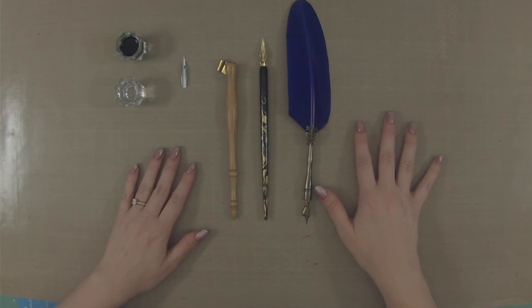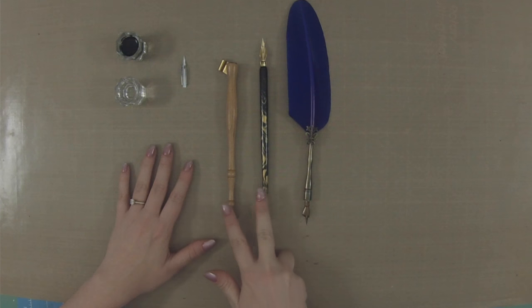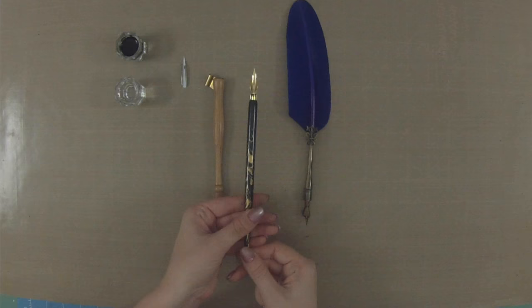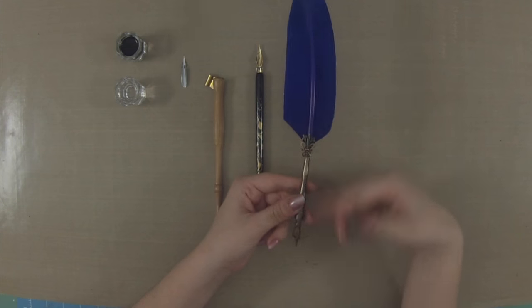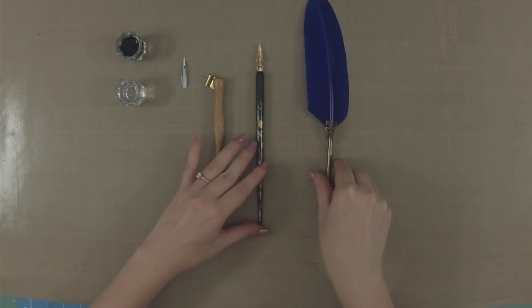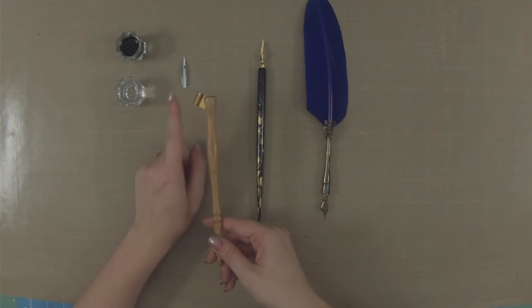The first style of calligraphy I want to talk about is pointed pen calligraphy, and this has two different types of nib holders. There is this oblique nib holder because it is off to the side, and then a straight nib holder which is obviously straight. Another variation of the straight nib holder is the really fun feathered pens — I think these are really cute and a ton of fun. The nib does come out of this one as well. The little piece on the side of the oblique nib holder is called a flange, and this is where you put in your nib.